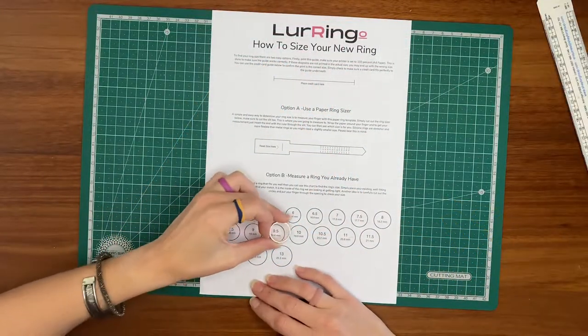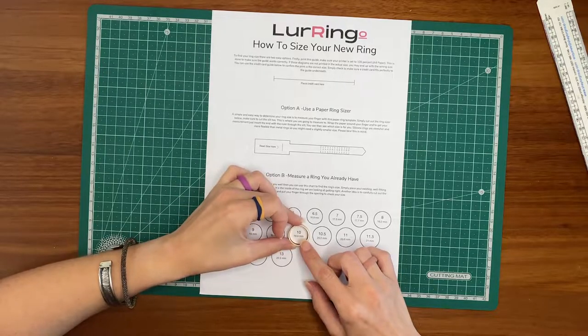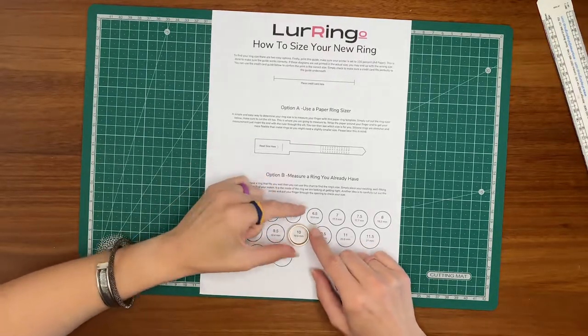For option B, place your regular ring on the circles until you find one that fits just inside. We only stock whole sizes and because silicone is more flexible than metal rings, we suggest sizing down if you're in between two sizes or if you would like a snug fit.